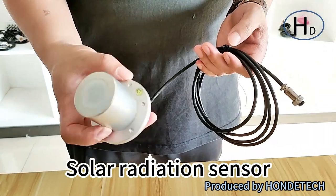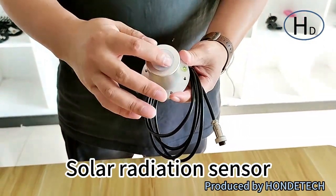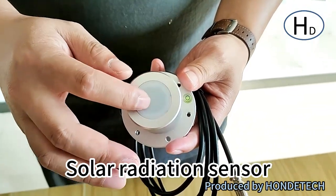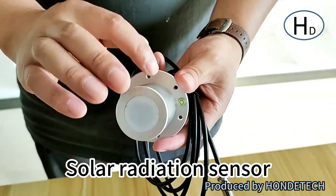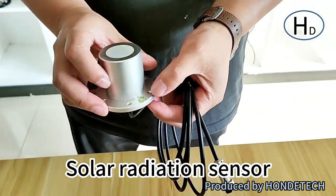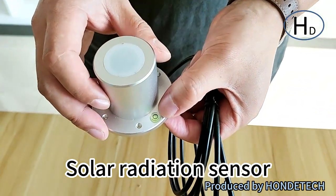And you can check it. Here is the radiation sensor part. And for the shield, it is an aluminum stainless steel shield. And here is for the bubble.